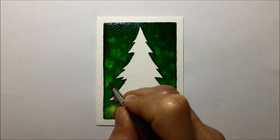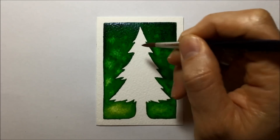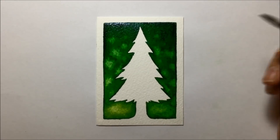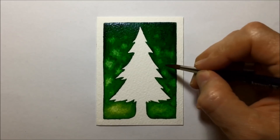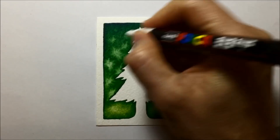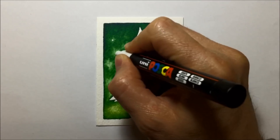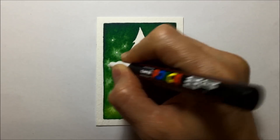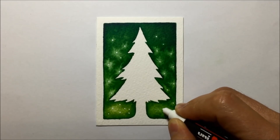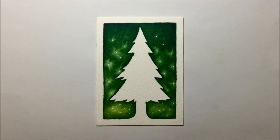Then I go back in with more clean water on my brush and drop second dots of clean water right in the very center of where I dropped the first dots. I'm hoping to get an effect where it's much brighter in the middle. That's what it looks like once it dried — a bit brighter in the middle. I also went in with the Posca paint marker and put white dots in the center of each one of those bloom effects — they could be like snow, or maybe lights seen through a snow blizzard in the background.